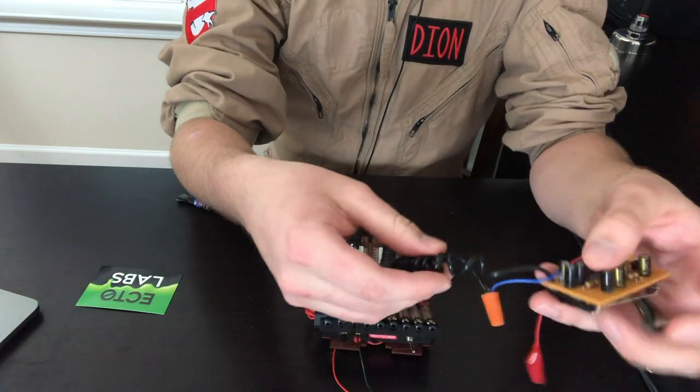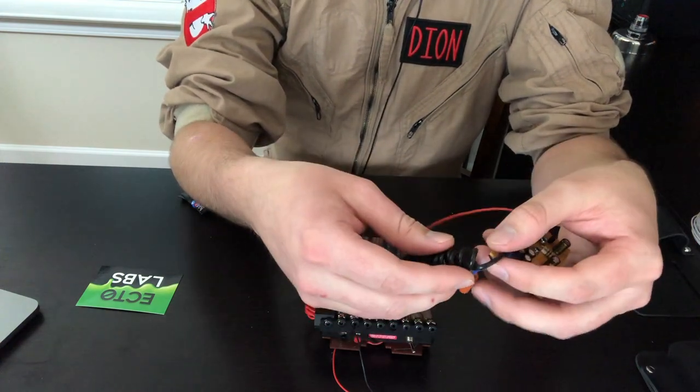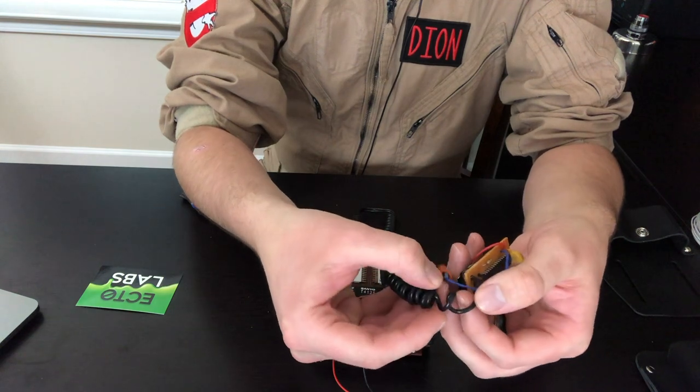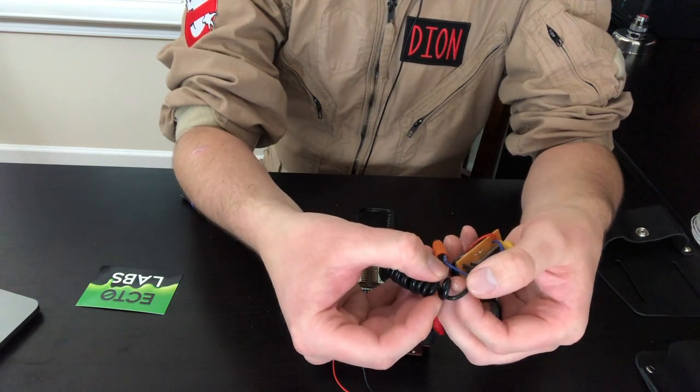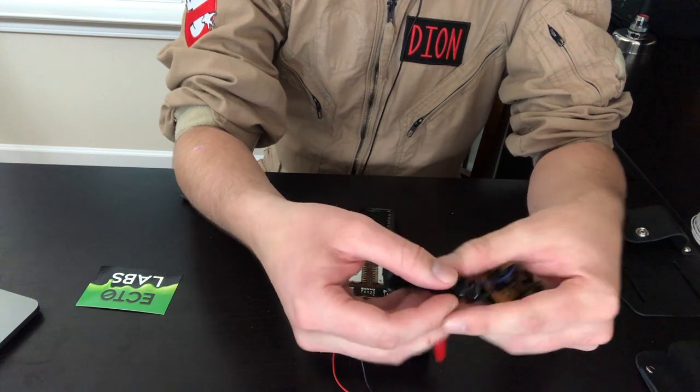The other problem I had — and again this goes back to making sure you're reading the instructions — is that it has you split this shaver cable only about an inch and a half. I just decided to go crazy and started splitting almost the whole thing, and I had to recoil most of it.